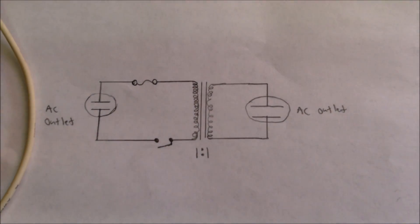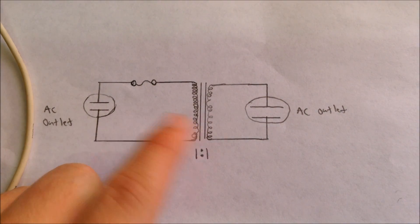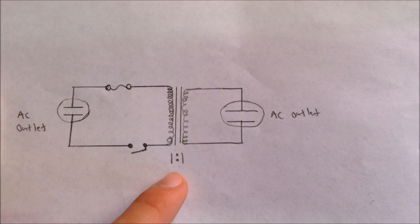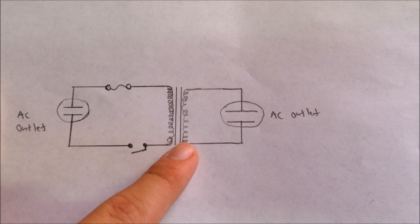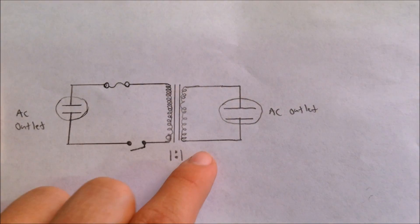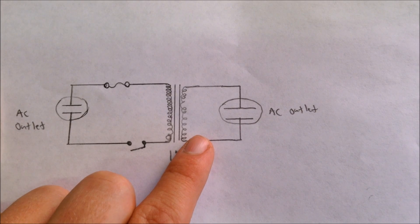An isolation transformer isolates you from the mains. It does this using a one-to-one transformer. Isolation transformers can be helpful for electrical test equipment such as an oscilloscope, and they can also be helpful for mains-operated devices that do not have any kind of isolation between their power and mains. It also fixes a huge safety hazard with most electronic devices.